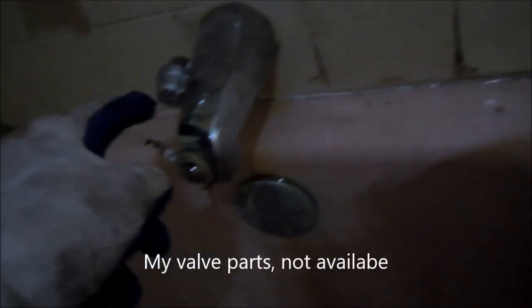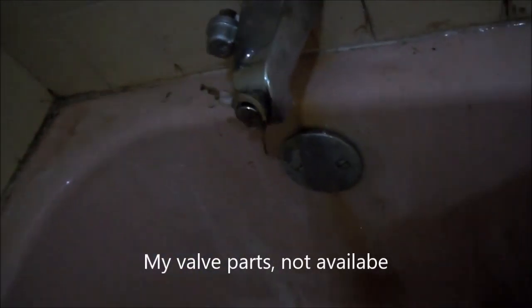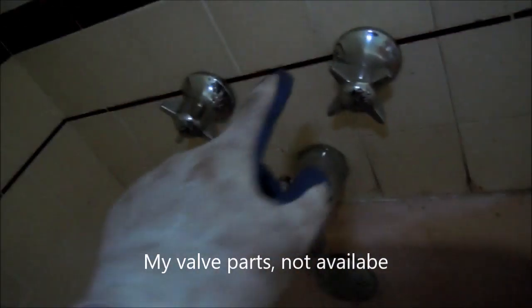This one won't shut off — that valve is probably 50 years old. We have the diverter shut and we're going to take this all off and see what's behind here.